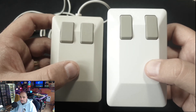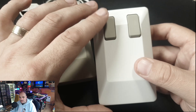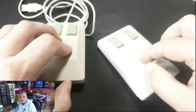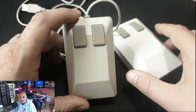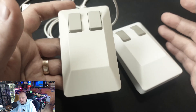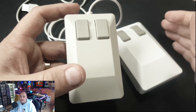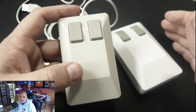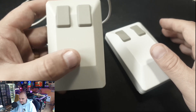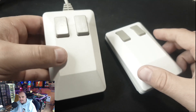I would immediately pick this reimagined Tank Mouse over the A500 Mini mouse purely based on how it fits in the hand. If you've got small hands you might prefer the smaller one, but if you want the genuine feel of what the Tank Mouse was like, this is the one. It's a much better look and feel. I don't know why they miniaturized the peripherals — the gamepad and mouse could have been original sized.